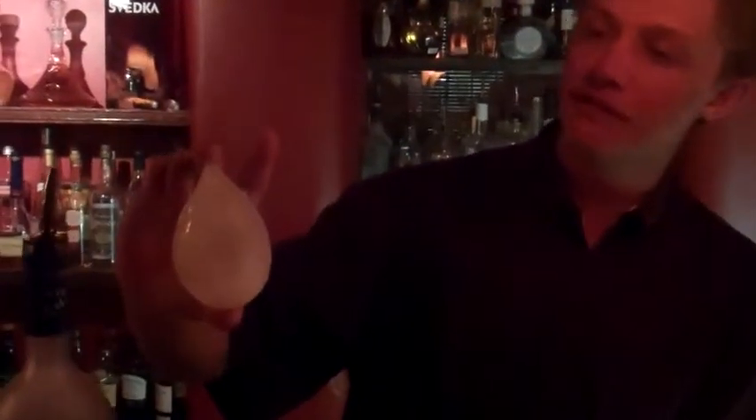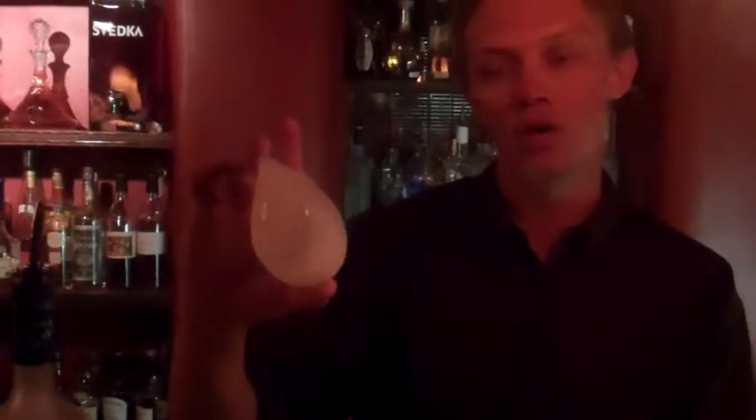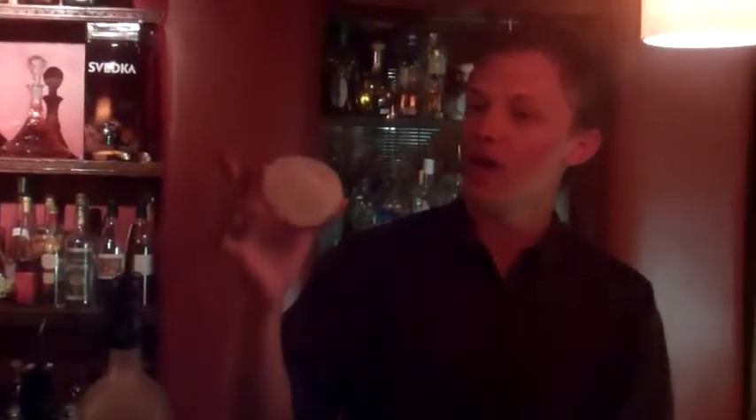What I've done is I've taken a water balloon filled with water, put it in the freezer for a couple hours so you have an ice exterior with liquid inside, drill a hole, drain your water out, and you have your ice sphere.